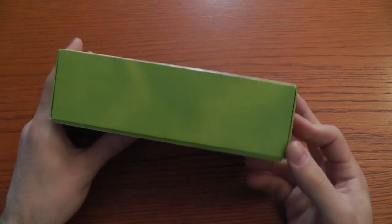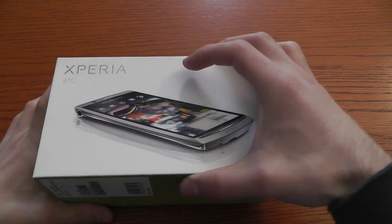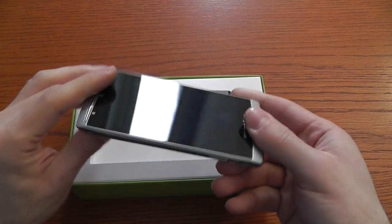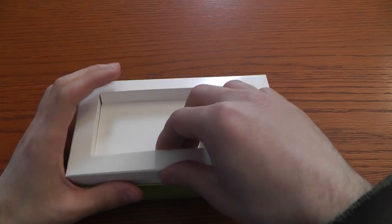This is the box, so let's see what is inside. Here it is the phone — super slim. We'll take a closer look later.